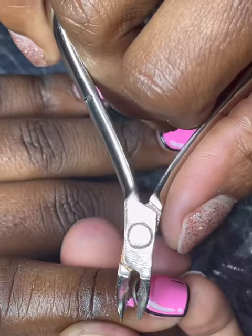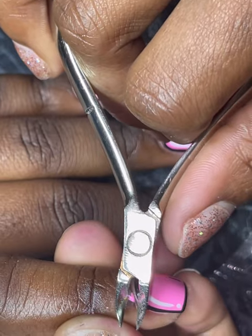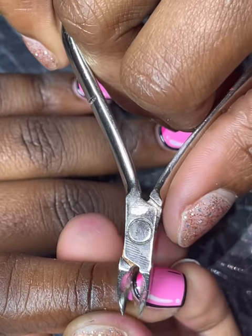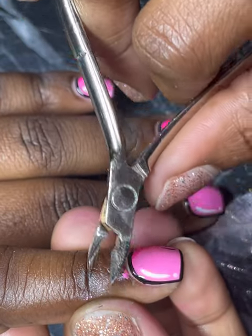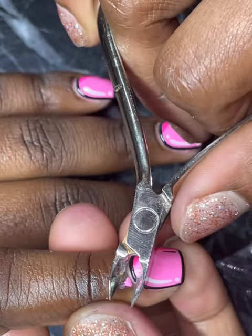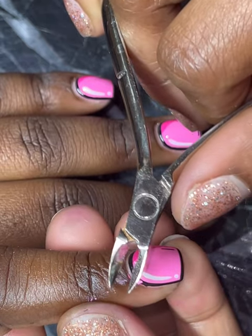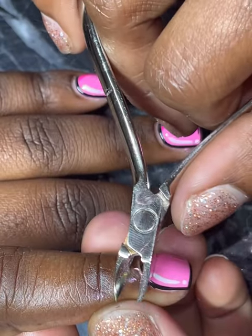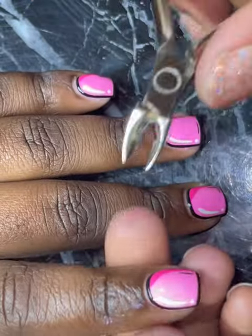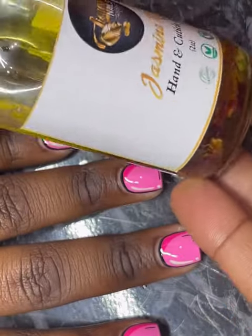Remember the little accident with the polish at the beginning? Here's how I'm removing it. I added a little bit of cuticle oil to my client's skin and rubbed it in — this helps lift the polish and makes it easier to glide off the skin. I'm going in with my cuticle nipper and using the edge of it very gently to peel that back. I always make sure to ask my client if she's okay to be sure I'm not causing her any pain.